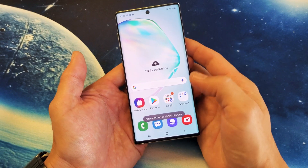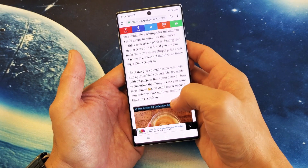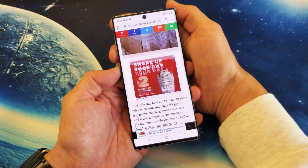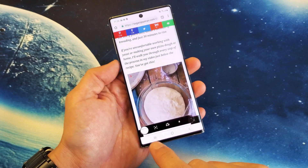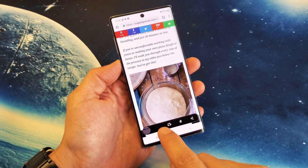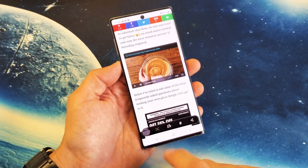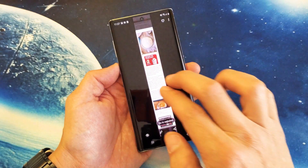Another cool thing is if we go into the Google internet browser here, and let's say you want to take a screenshot of all this in one shot, we can go ahead and press the two buttons again. Then we have this option that shows up down here — you can just keep tapping and stop wherever you want. I'll stop it right there, and you can see what that screenshot looks like.